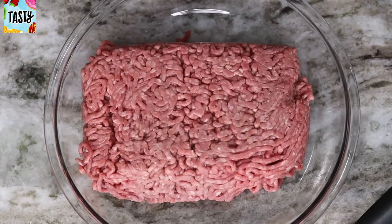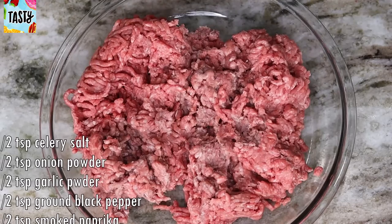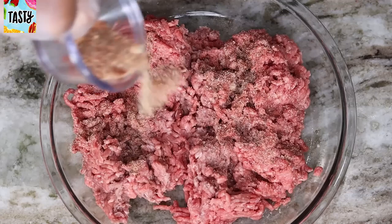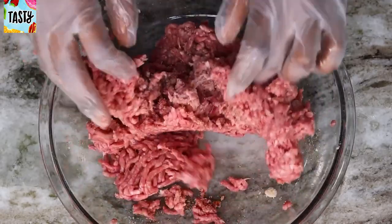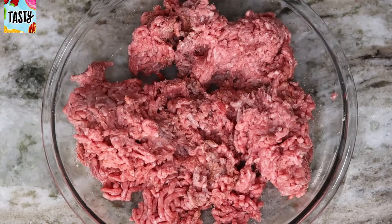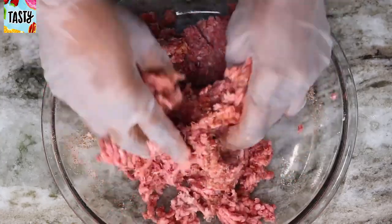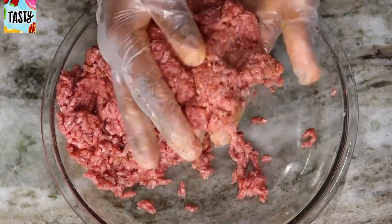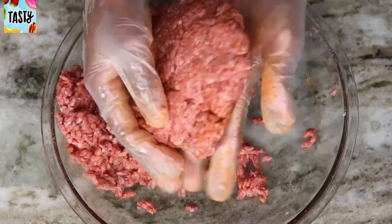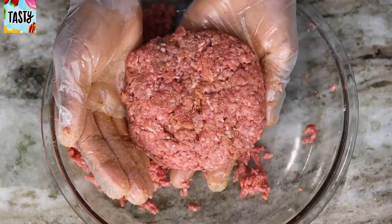Next, for the burger, I'm going to take the ground beef and sprinkle my homemade seasoning blend all over it, then use my hands to mix in that seasoning. Then I'm going to make two beef patties — you can make three out of this amount but I decided to make two. Just flatten them out into round circles with your hands.